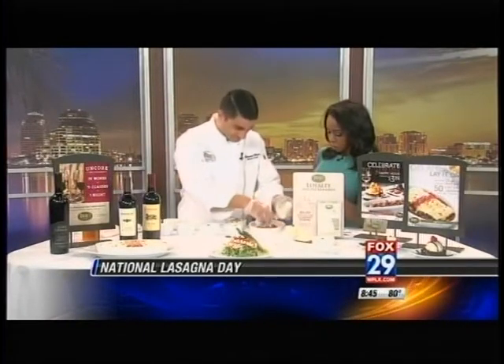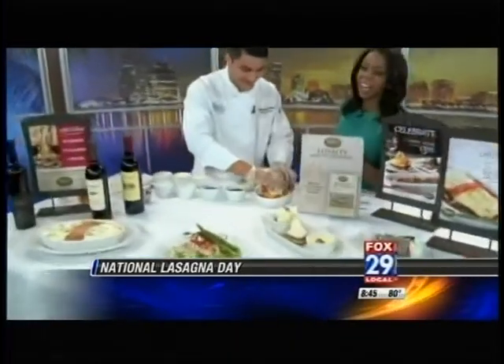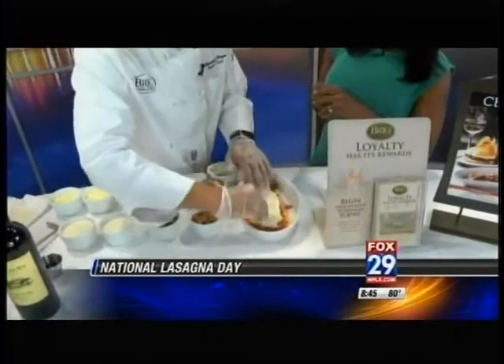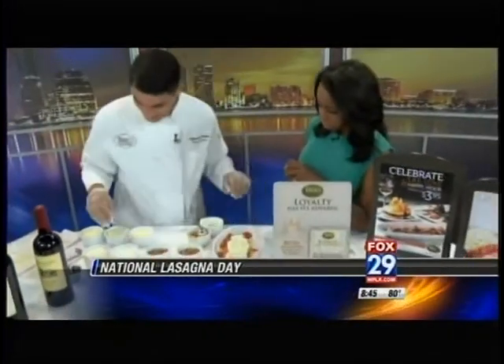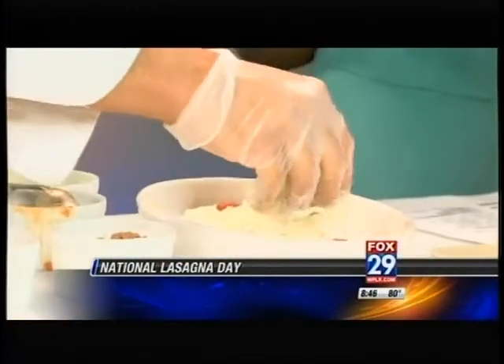Now I'm going to add the ricotta cheese. That looks so good — and you're not being skimpy on this. No, not at all — not for those who are on a diet. You want to make sure you spread it around, be generous. Then we get mozzarella provolone, so we're just layering the cheese at this point. That's right.